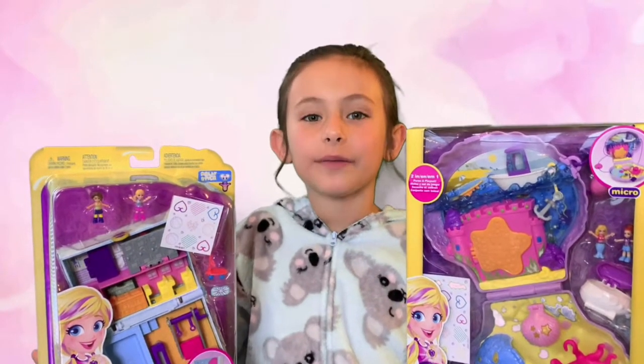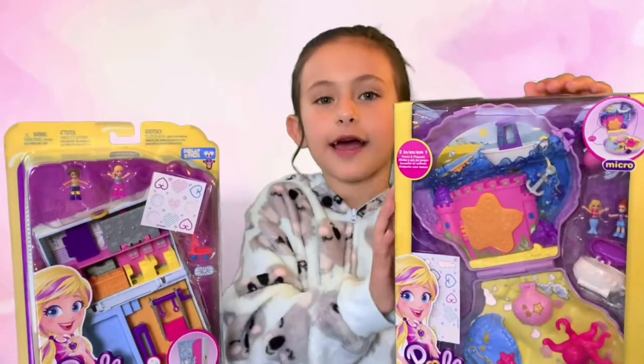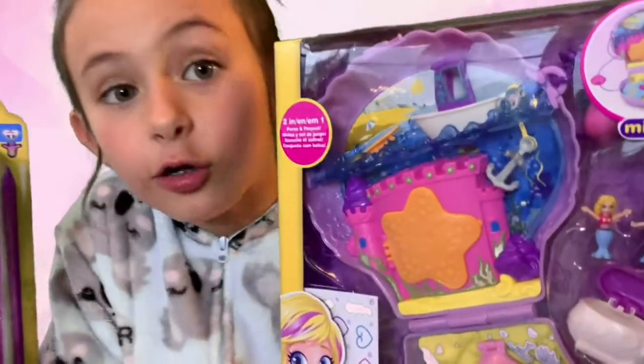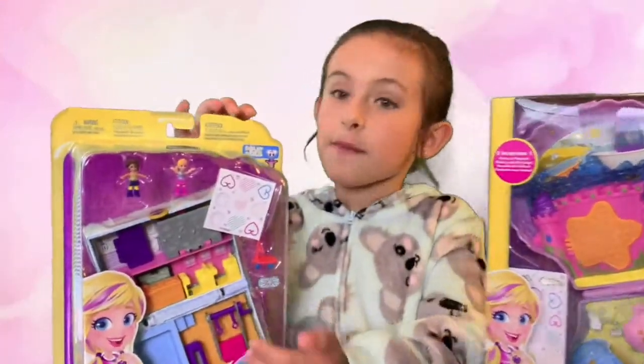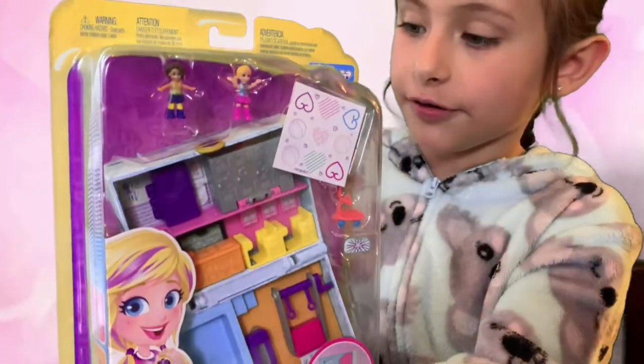Today I'm going to be opening two Polly Pockets. This is like a seashell one and I think it looks really cool. It's actually a purse. And this is like a back to school one, which looks really fun.